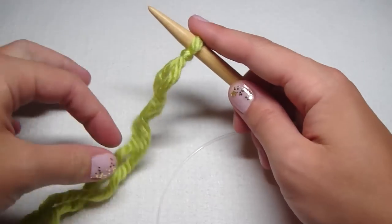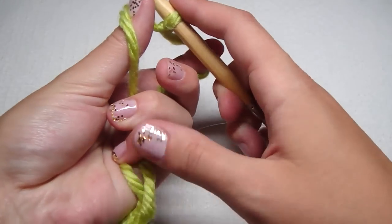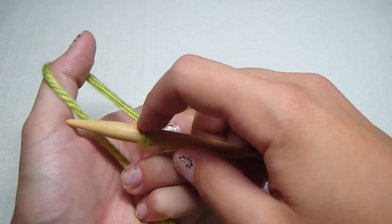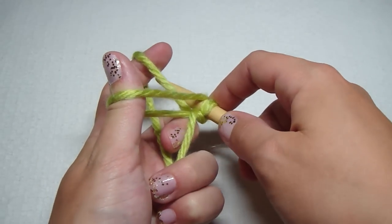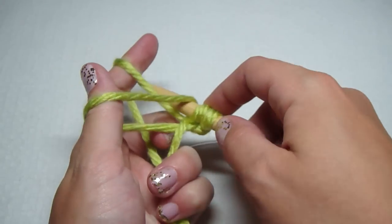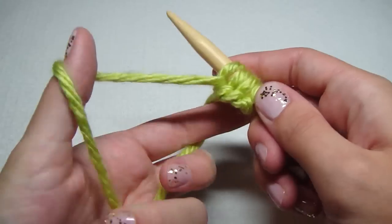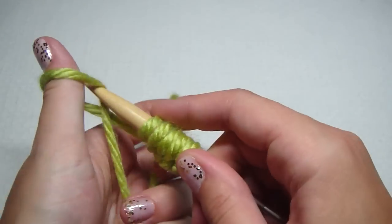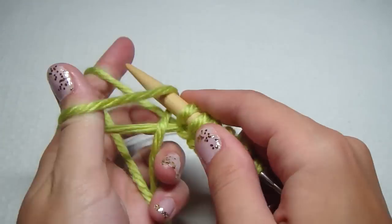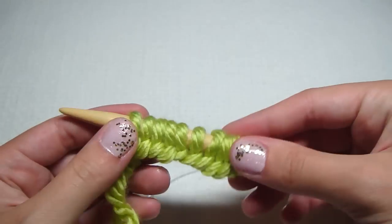This is how I hold my yarn: I get my thumb and index finger in the middle of it, then grab the other yarn under here with my other fingers and pull it. I get my needle and go under, grab this, then go over in between those two — that's two. Do this 47 times for adult size, 37 for child size.